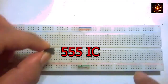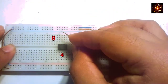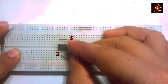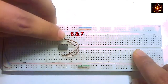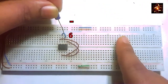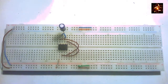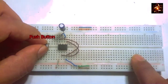The 555 timer IC is connected in the middle part of the breadboard. Pin number 4 and pin number 8 of the IC are connected with a wire. Also short pin number 2 and pin number 5 of the IC. Pin number 7 and pin number 6 are connected with a wire. The positive terminal of the capacitor connects to pin number 6, and the opposite side of the capacitor connects to the negative rail of the breadboard. Pin number 1 of the IC connects to the negative rail, and pin number 4 connects to the positive rail.